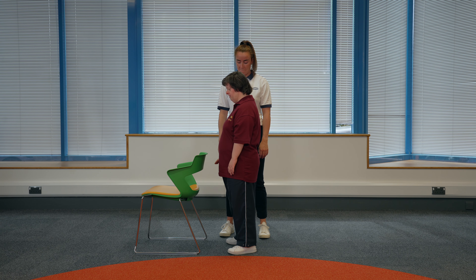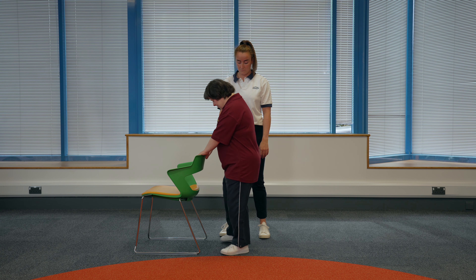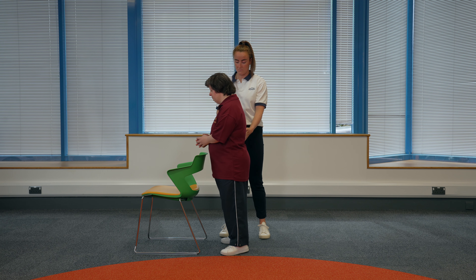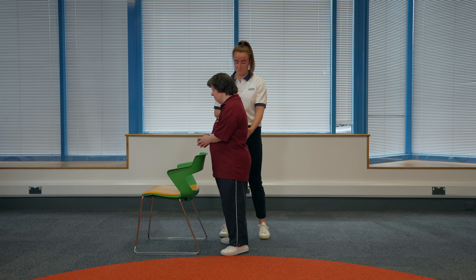Swaying. Find a sturdy surface to hold onto that is about waist height. Hold onto the surface with both hands. You should have your feet slightly apart and a soft bend in your arms. If someone is supporting you, they can have one hand on your hip and one hand in front of the opposite shoulder. When you are ready, let go of the chair. Keep your feet firmly on the floor and all of your body straight. Lean slightly forwards until your feet start to feel like they might come off the floor. Come back to the starting position.